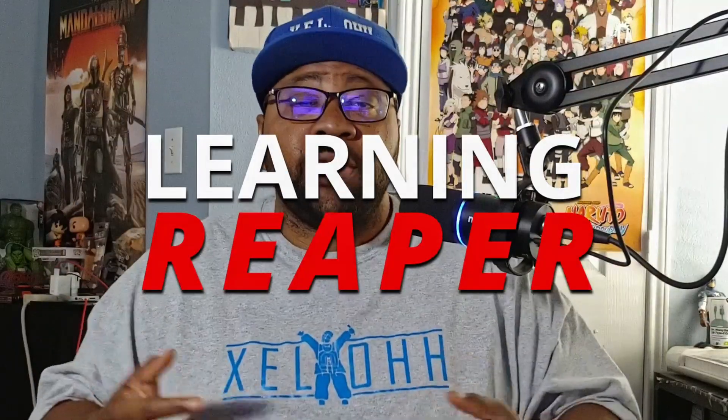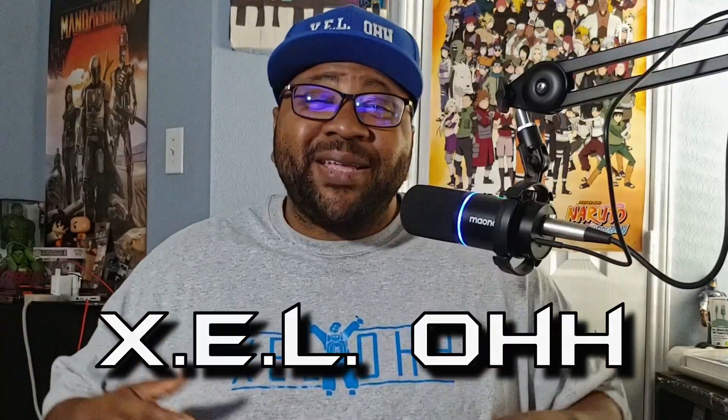Welcome to Learning Reaper. I am your host Xelo. So today what I want to do is talk about Complete Start. If you haven't heard of Complete Start, it is a bundle by Native Instruments. It comes with some samplers, effects, and even some sounds. I'm going to go through and check out how to actually get it to work inside of Reaper. Let's go.